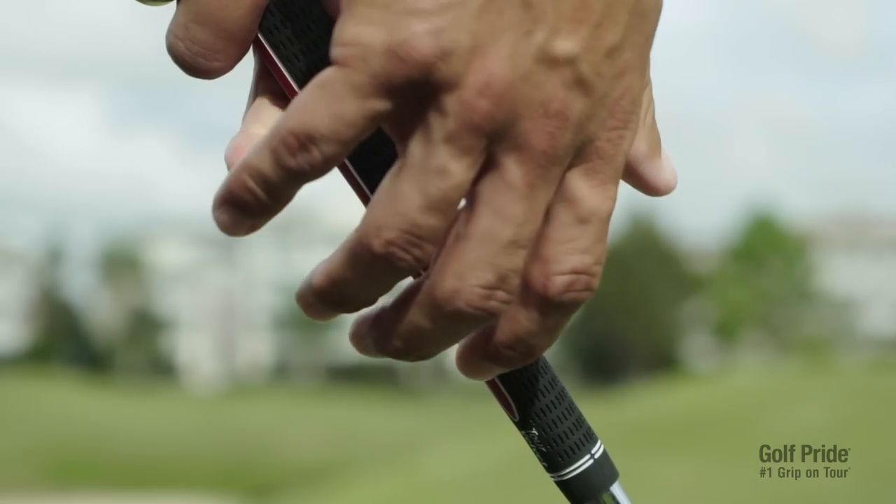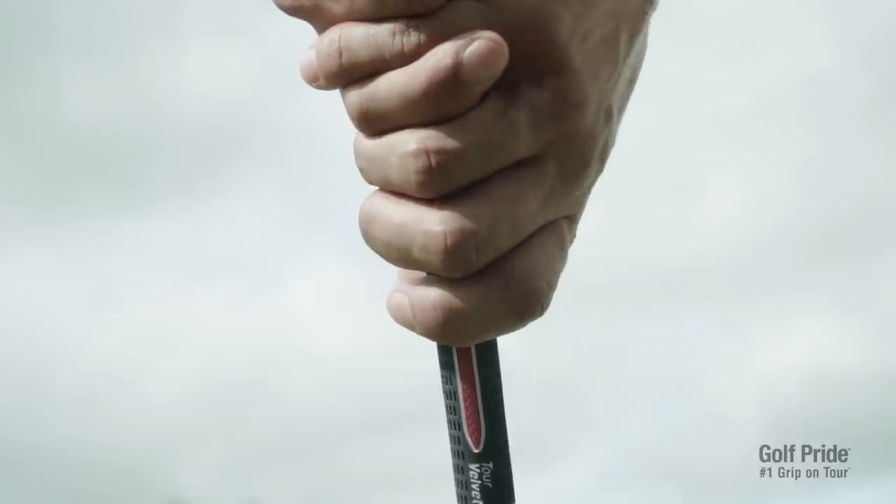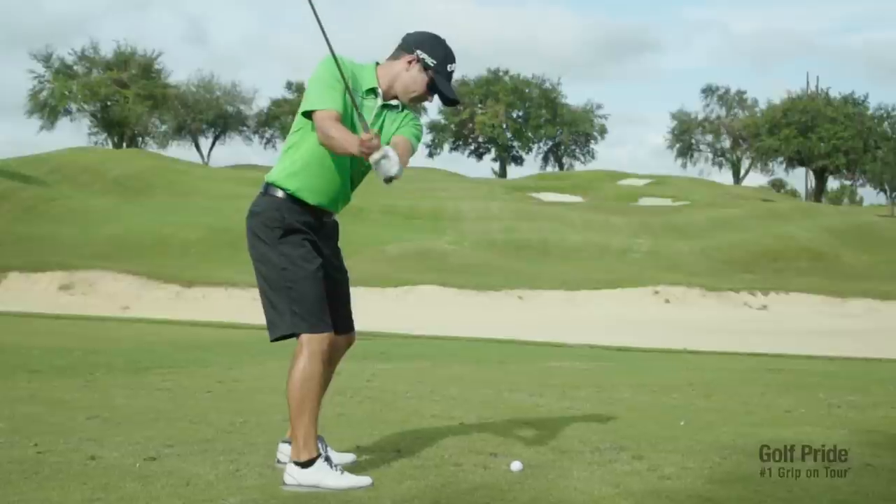It helps you get the club in the fingertips consistently. When I set up, I know it's square because everything's lined up. And then at the top, when I can feel the pressure in my fingers, I know it's square up top too and I can hit a straight ball.